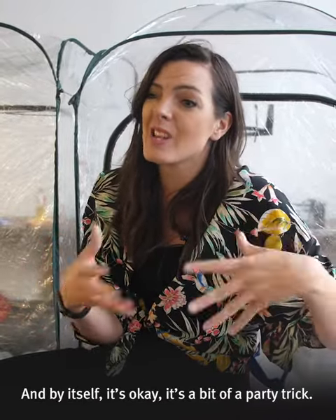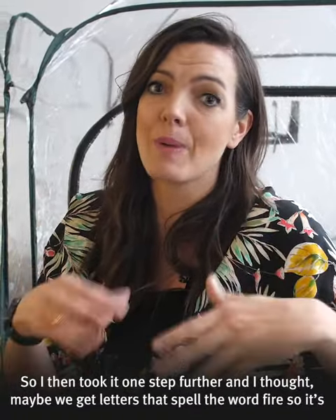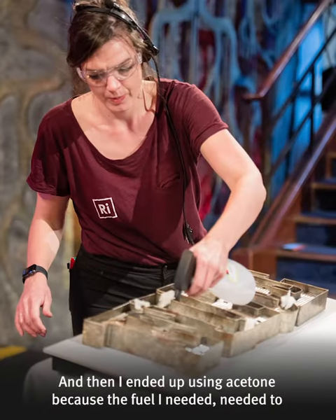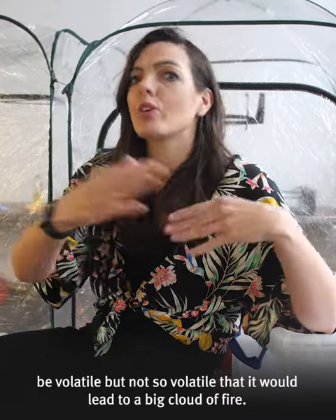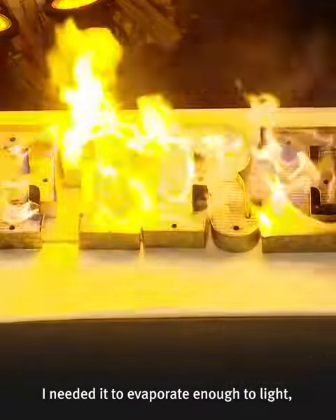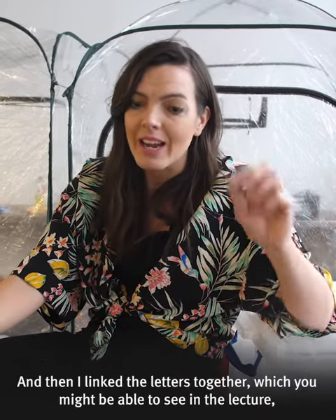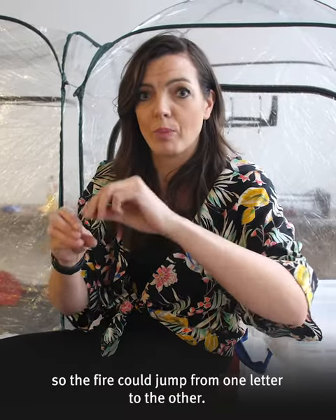By itself it's okay, it's a bit of a party trick. So I took it one step further and thought maybe we get letters that spell the word fire — so it's fire, full of fire, lit with fire. I ended up getting these metal letters and using acetone, because the fuel needed to be volatile but not so volatile that it would create a big cloud of fire. I needed it to evaporate enough to light but not produce too much fire. Acetone was just perfect, and I linked the letters together with a little bit of flash cotton so the fire could jump from one letter to the other.